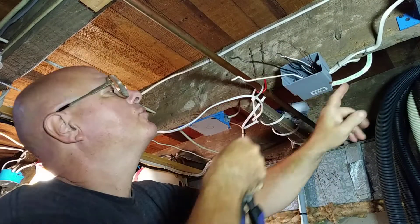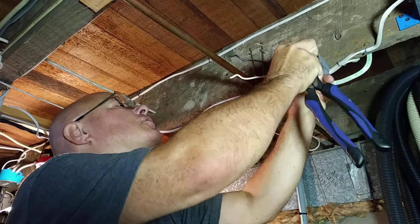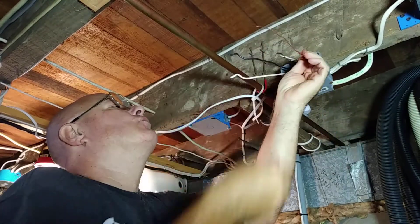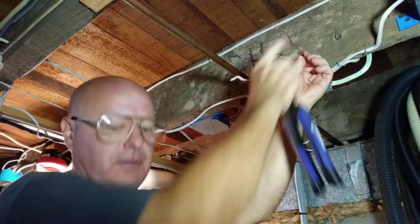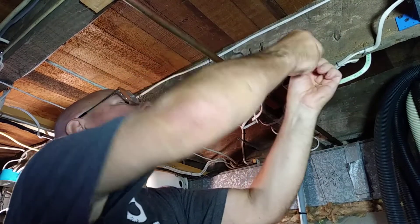We strip our Romex jackets off and bring the wire in about a half of an inch into the box. We'll take all of our ground wires here and I'll start to twist by hand.